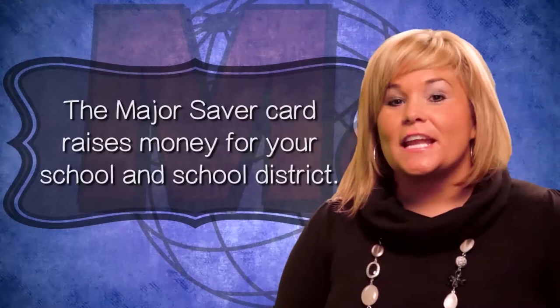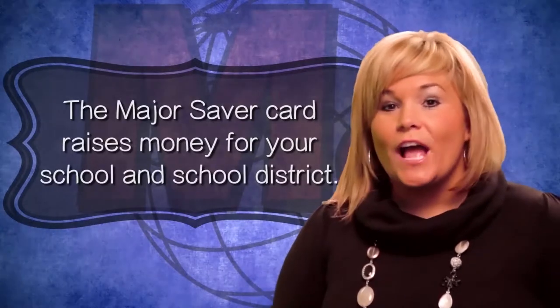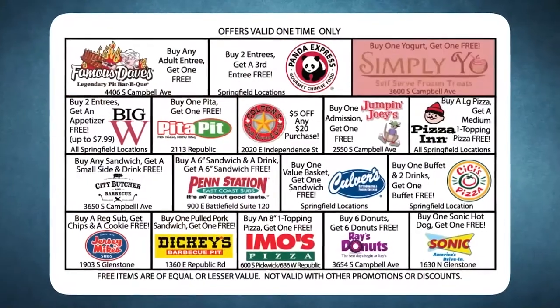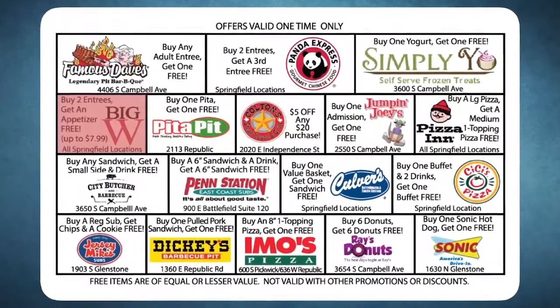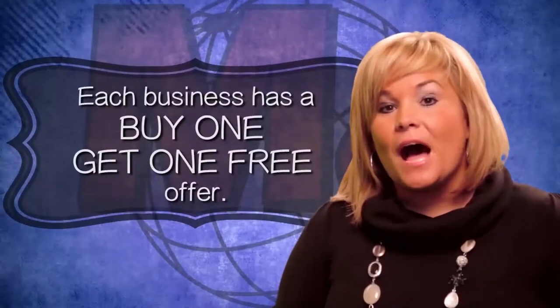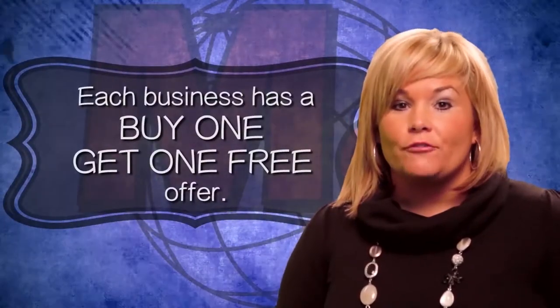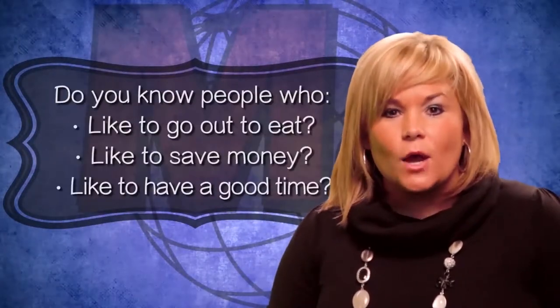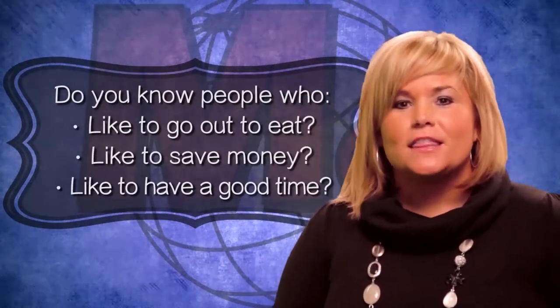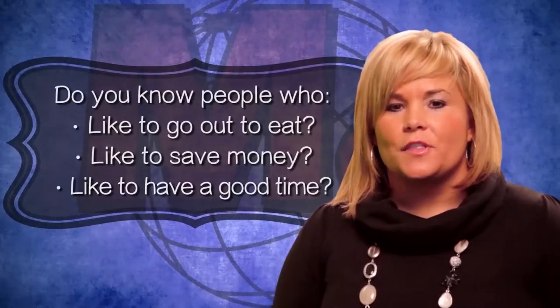That's right Angelo. This card that you're selling is going to help raise money for your school and school district. The Major Saver card costs $15. On the back of the Major Saver card are 17 local businesses in your school district area, and each business has a buy one get one free offer. So if you know people that like to go out to eat, save some money, and have a great time, this will be a perfect card for them.